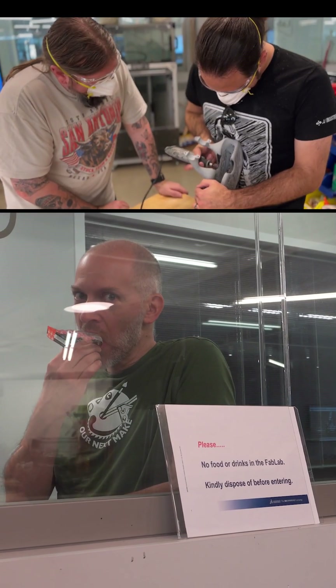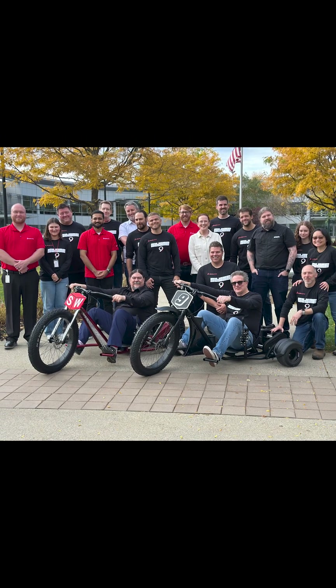There's a lot more that went into making these trikes, and a lot of other cool and talented people contributed to the build. Thanks for watching. We'll see you on our next make.